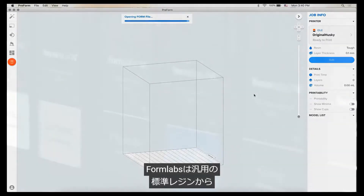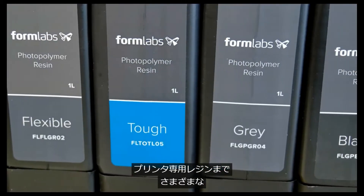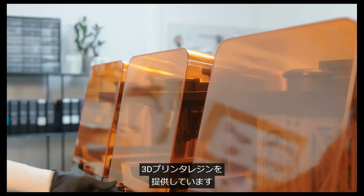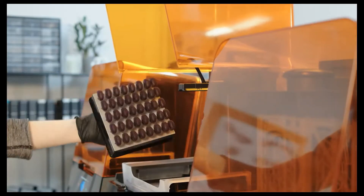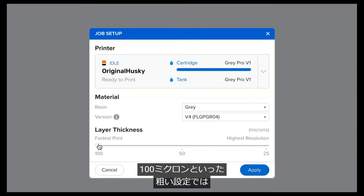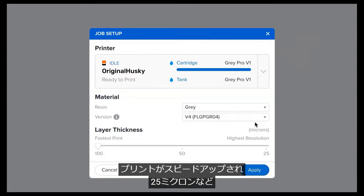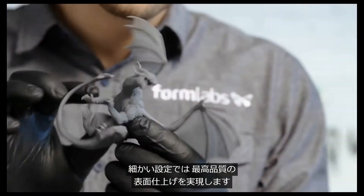Formlabs offers a wide variety of 3D printing resins formulated specifically for our printers, including general-purpose standard resins and specialty materials for engineering, dental, jewelry, and more. Choose your desired layer thickness. A higher setting, like 100 microns, will lead to faster printing, while lower settings, like 25 microns, offer the best surface detail.